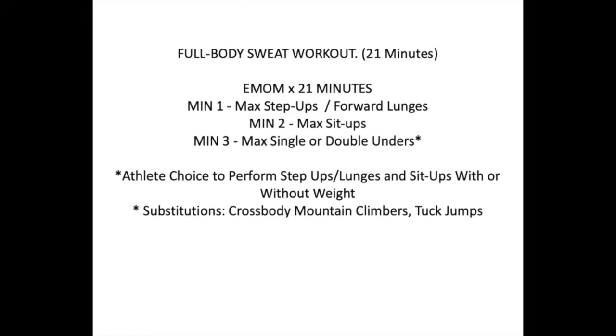After that, we have our full body sweat workout. This is going to be 21 minutes long — every minute on the minute. Minute one is max step ups or forward lunges, your choice. Minute two is max sit-ups. Minute three is max single-unders or double-unders, or you can modify to mountain climbers, cross body mountain climbers, or tuck jumps. You also have the choice to perform your sit-ups, lunges, or step ups with or without weight.